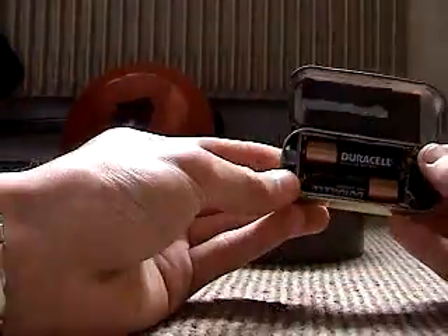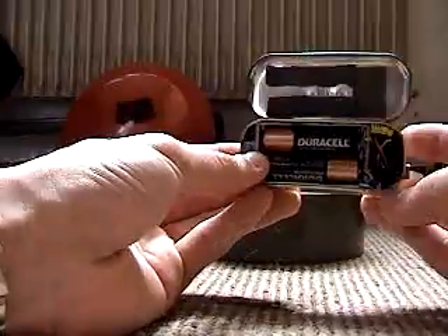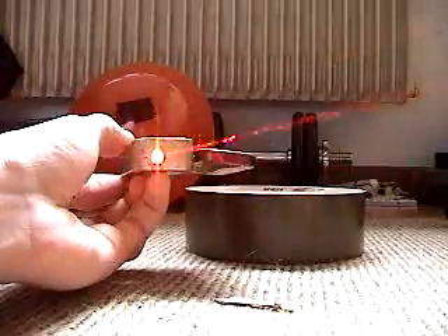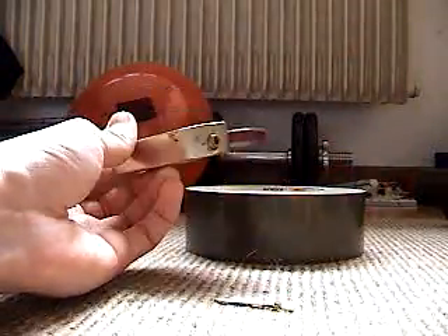Open it back up — there's this little blue button right here. If I click it, the laser turns on and stays on. It's a constant on-off clicker. Hit it again, turns off.